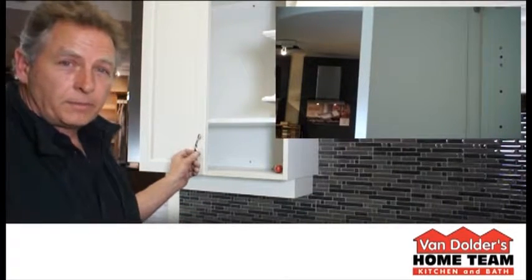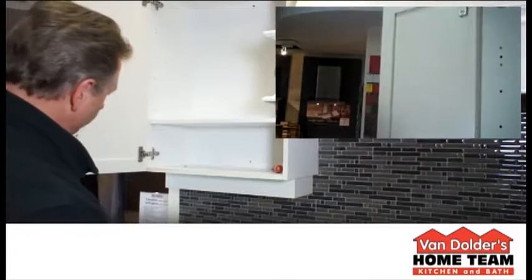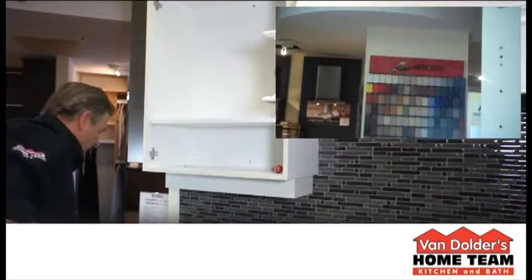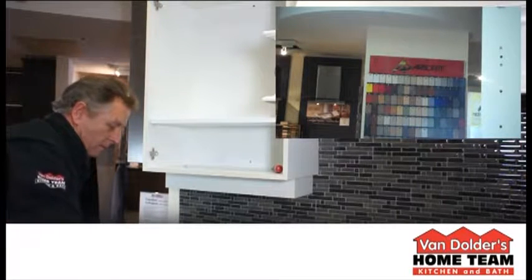To start, take your door off. And this is the device that we're going to install on the side of the cabinet.